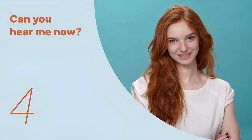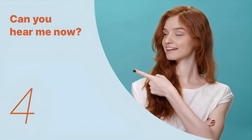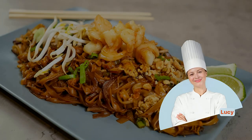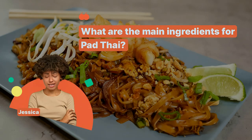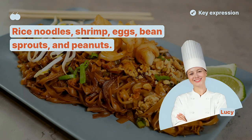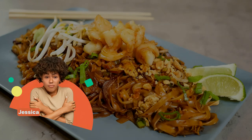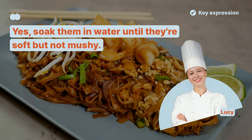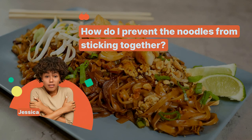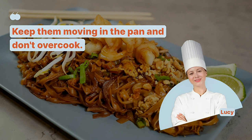We've looked at the key expressions so far. Let's remember the key sentences and listen to the entire dialogue repeatedly. Let's start with the basics of making Pad Thai. What are the main ingredients? Rice noodles, shrimp, eggs, bean sprouts, and peanuts. Do I need to soak the rice noodles? Yes, soak them in water until they're soft but not mushy. How do I prevent the noodles from sticking together? Keep them moving in the pan and don't overcook.